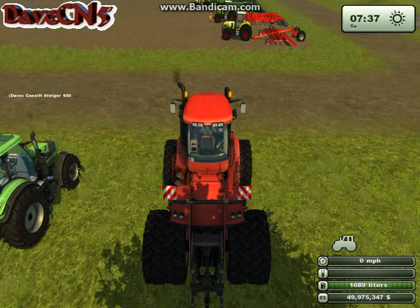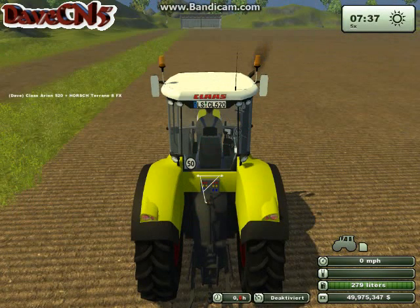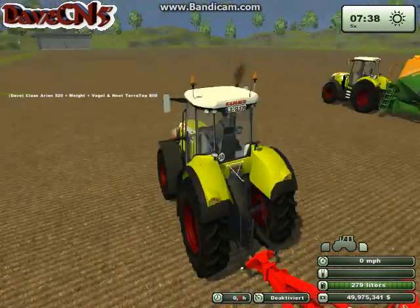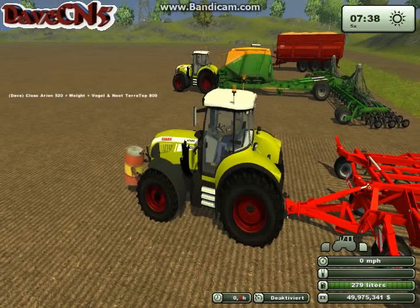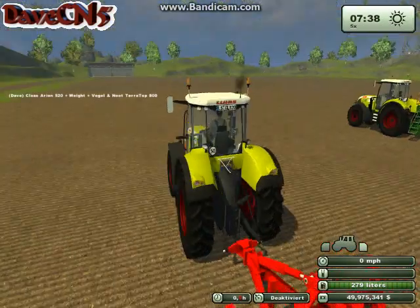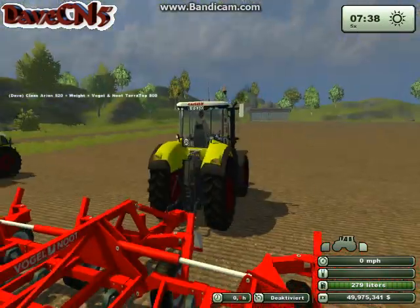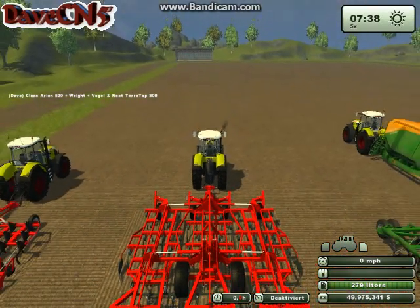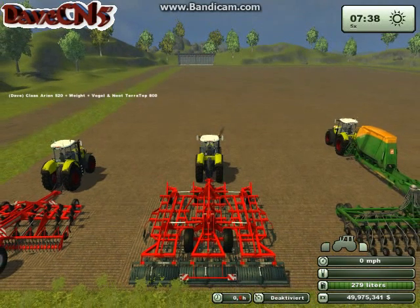As for being a tractor, it does a great job. Over here I have it hooked up to the Volgo Newt 800 Terra Top Cultivator. I put a simple front weight on it, and I'm using the Volgo Newt because it's a factory implement that can be used as a standard to test against other mods — it's a little more fair and we know what it's supposed to be able to do.